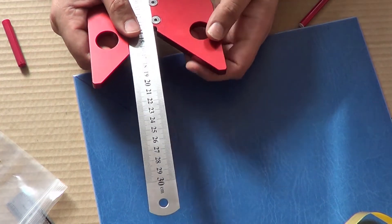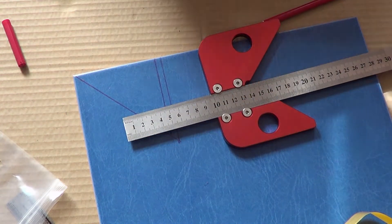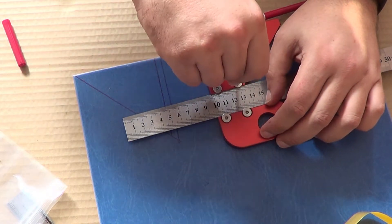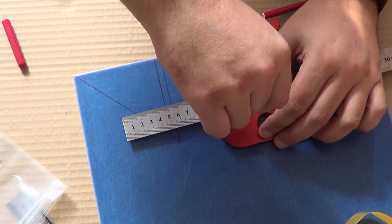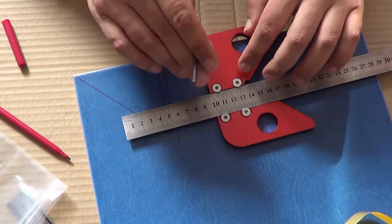Вот это наш центроискатель — не менее нужная вещь. Конечно, это уже опционально, потому что там, где это сделано производителем как основная функция, будет всё попроще.